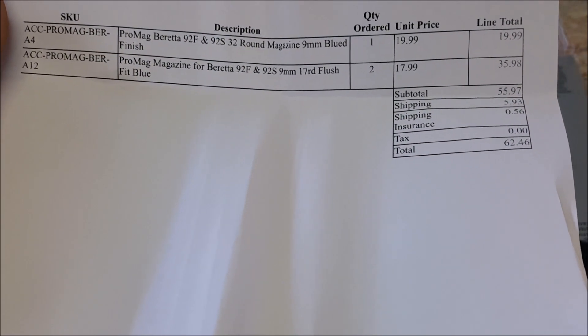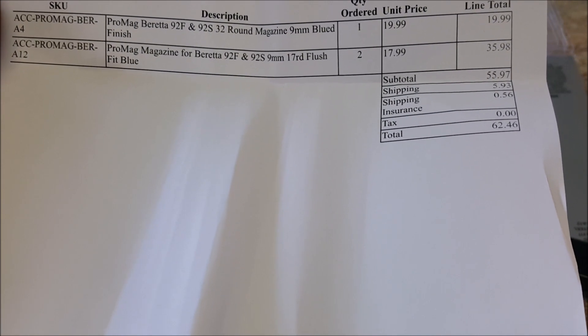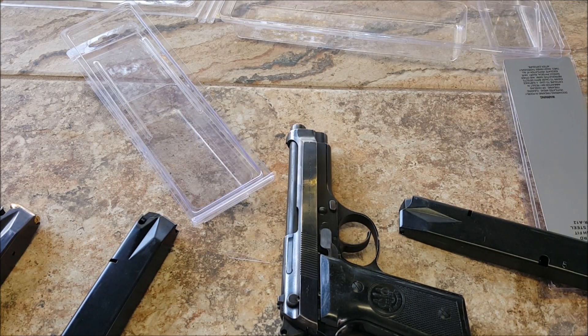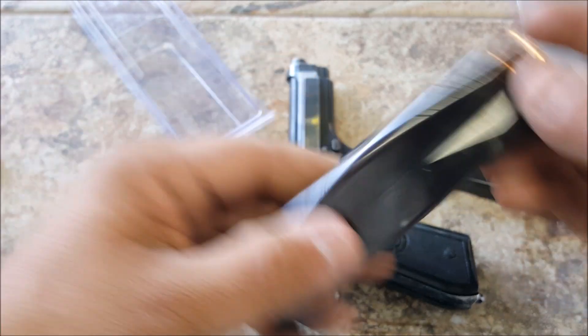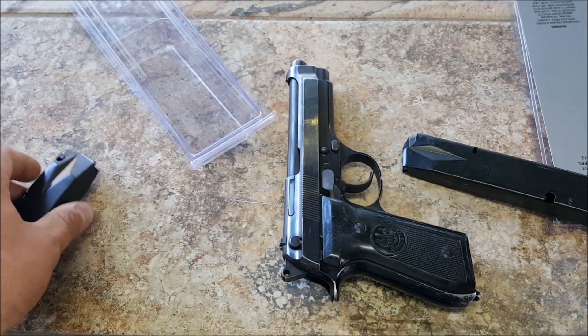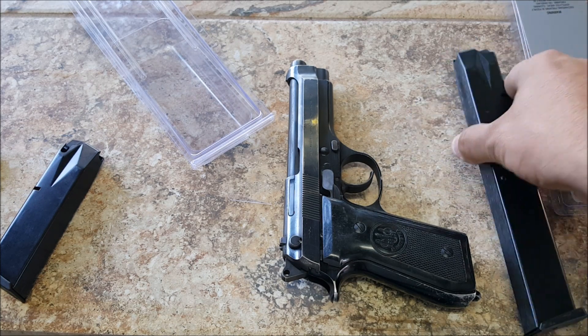Here's the total — almost 20 bucks for the 32-round and almost 18 bucks for the 17-round ones. After paying six bucks shipping and insurance, paid $18.62 total, which ain't bad. I did try the Beretta website and their prices were a little bit higher, but you're getting the original made-in-Italy mags. I think these are gonna work fine — this was just an unboxing and the next video will be at the range to try them out.